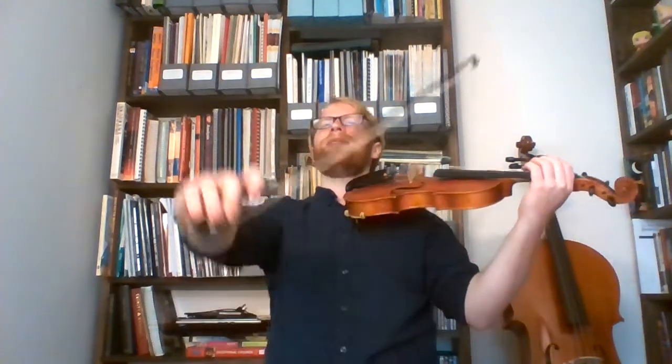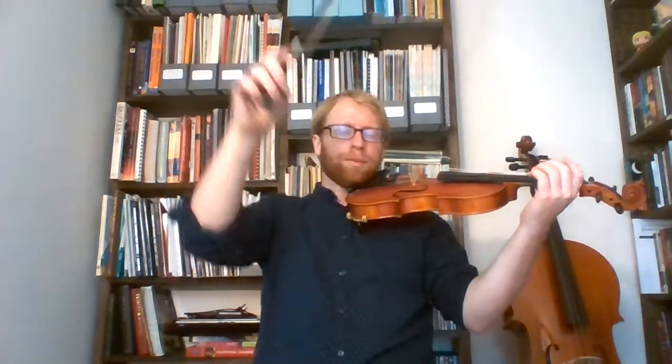And then we have our stomp again: E, three, three, three. Three, two, two, two. Two, one, one, one. Open A, make it a beautiful bow. And then that nice balloon bow.